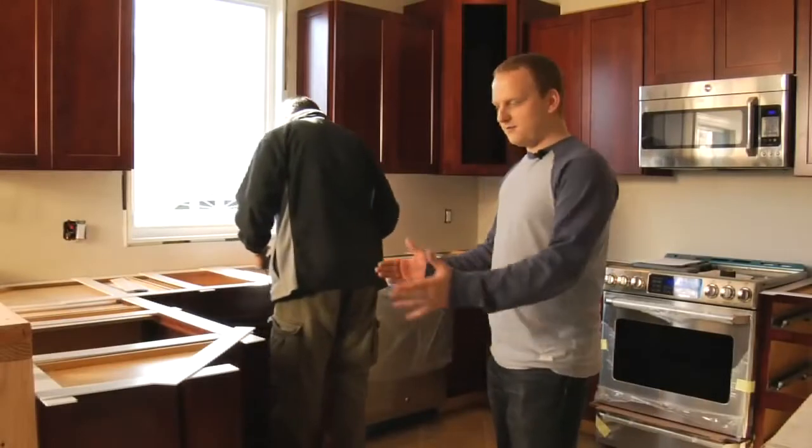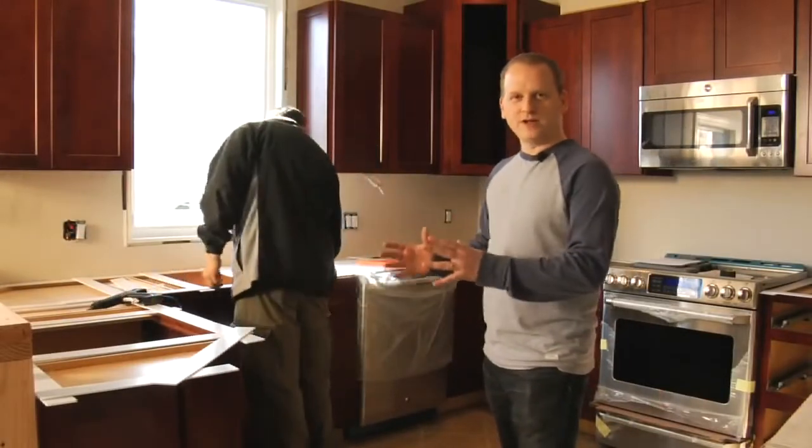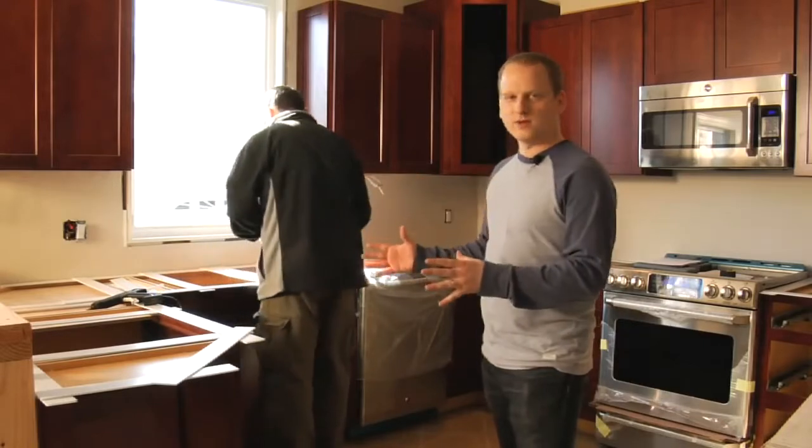The first thing you need are the cabinets. Make sure that they're put together well, completely installed and level.